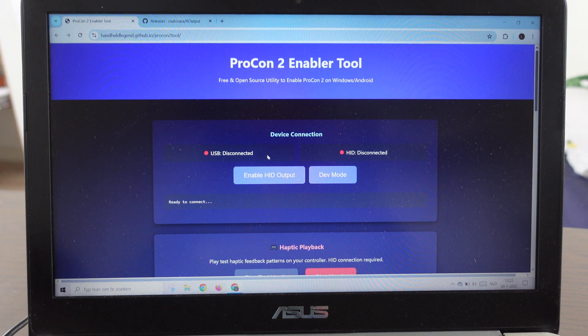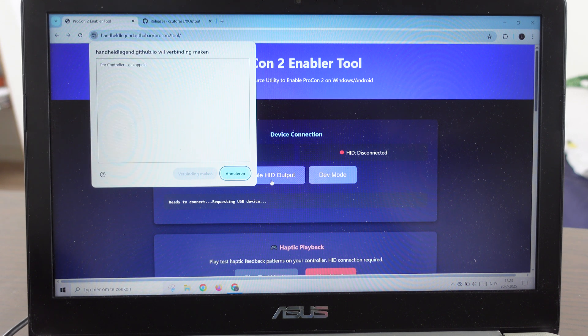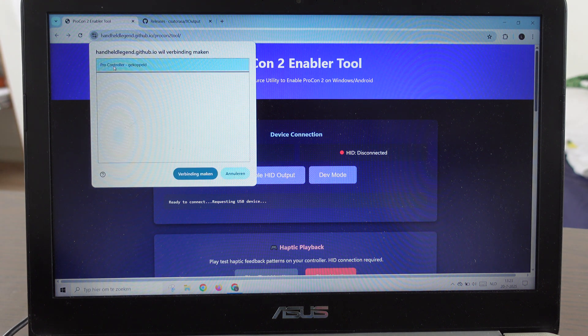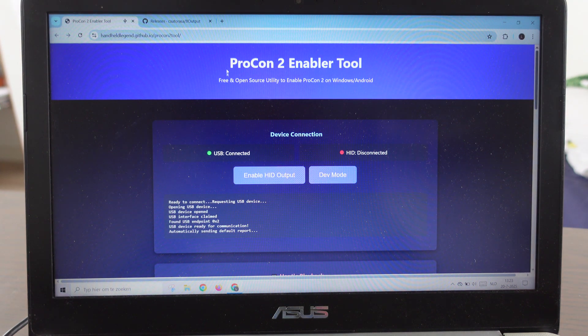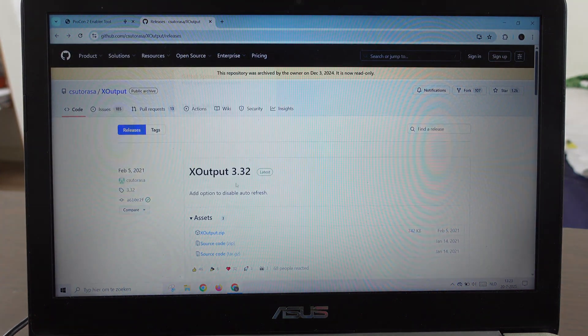Then we're going to click on 'Enable HID Output.' Right here it says 'Pro Controller' — we're going to click on it. 'Verbinding' means connect, so we click 'Connect.' Now it shows USB connected.